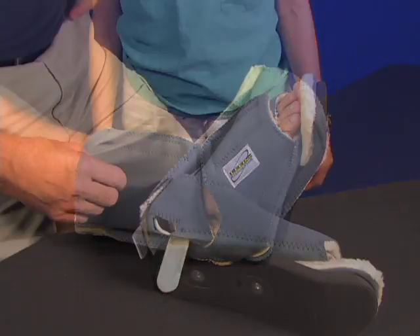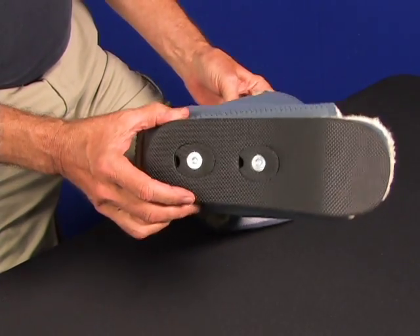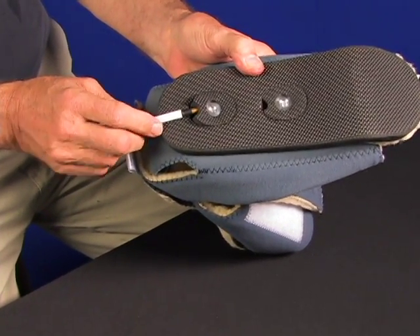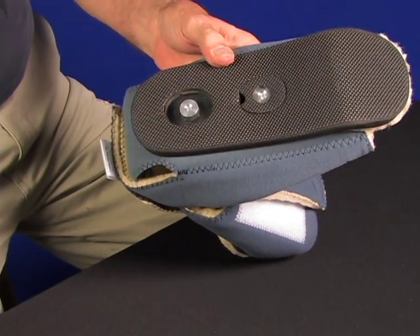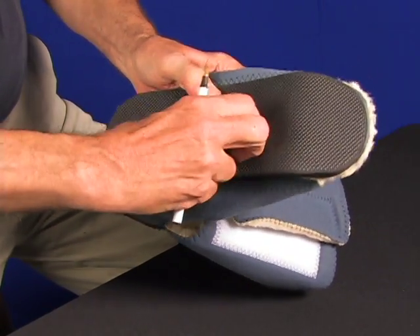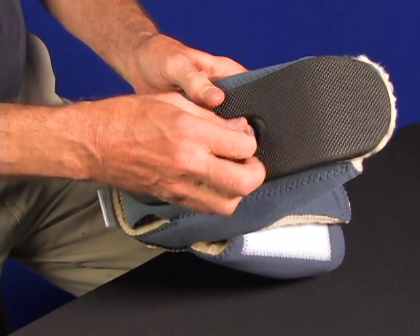To break the boot down to change or wash the cover, turn the boot upside down to access the ambulation pad. Pop or pry the FastLock rubber donuts out to free the lock nuts — you can get them started with something like a pen or pencil and then just pop them out. These rubber donuts lock the nuts so that there is no way the ambulation pad can come off unless you want it to. Unscrew the nuts. This ambulation pad assembly with the dual locking nuts provides greater safety for you and your patients.